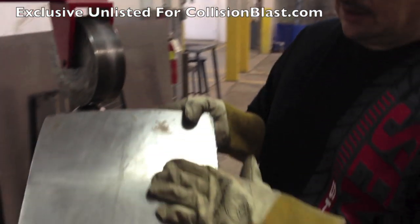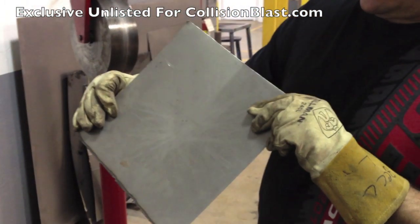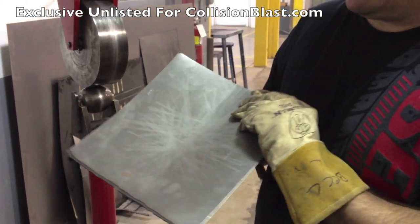You're starting to see how there's a curve here — it's no longer flat. You keep working it and the more it's going to be curved.